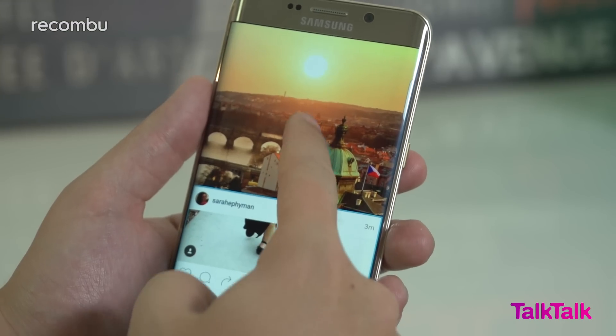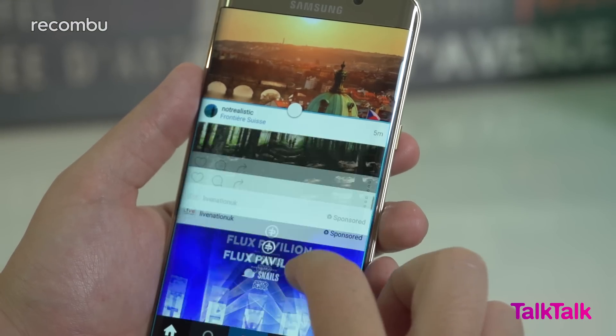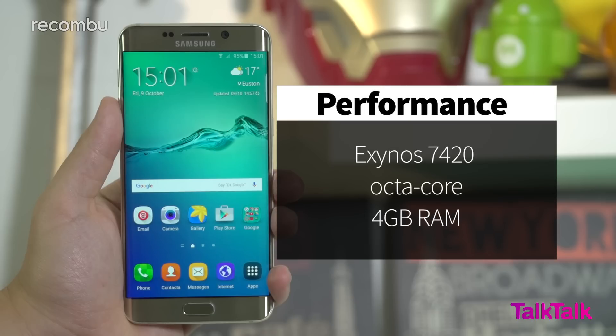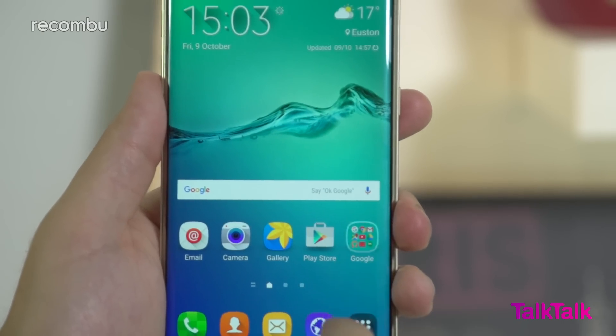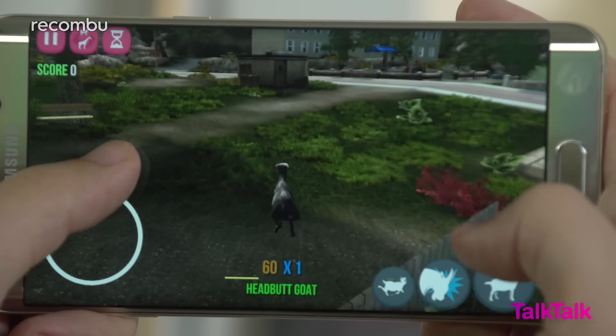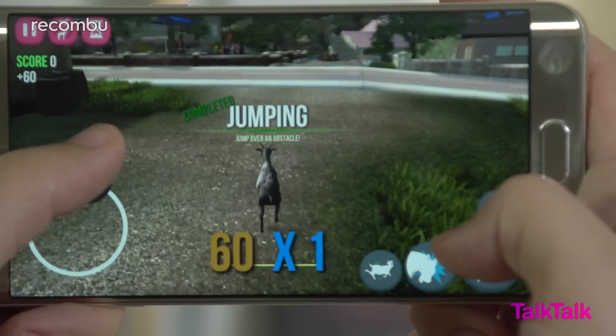The ability to float or run two apps side by side is a great strength on the phone's larger panel too. The brains of the operation is the same Exynos 7420 octa-core chip that the S6 and S6 Edge enjoy, and the RAM has been bumped from 3GB to 4GB. The S6 Edge Plus easily offers the slickest performance for a device of its class, going toe to toe with Apple's new iPhone 6S Plus and its A9 chipset.